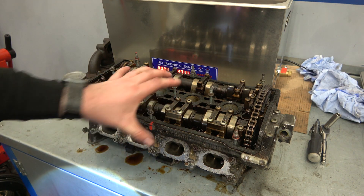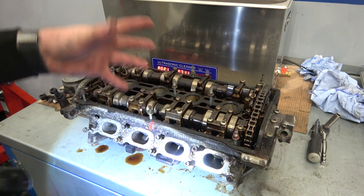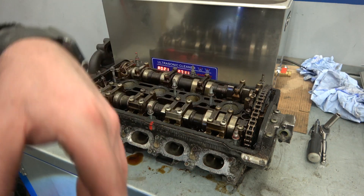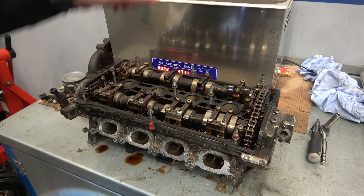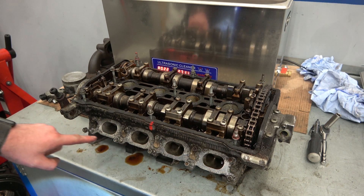This is now the engine that will be rebuilt on the channel. The previous one was stripped down, went to the machine shop, and got buggered up — I explained that in my previous video. Anyway, behind it here is an ultrasonic cleaner.